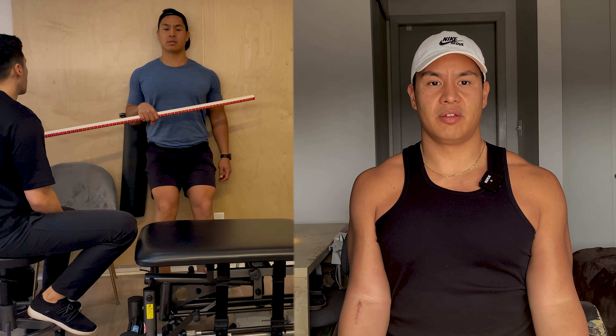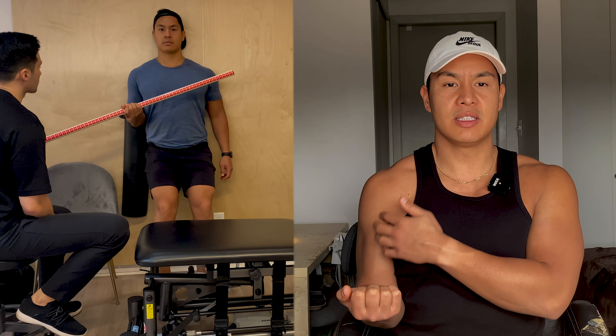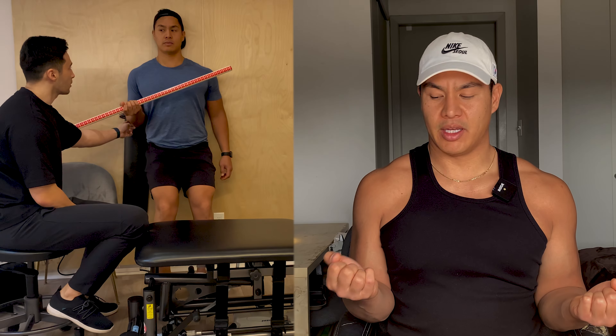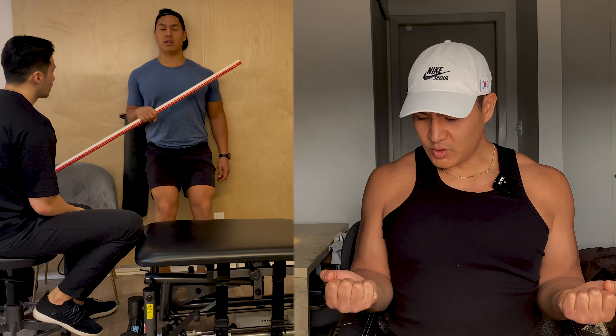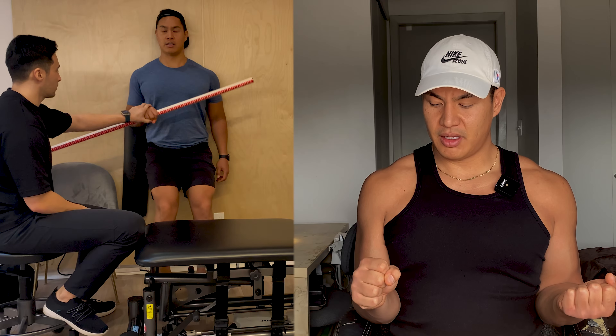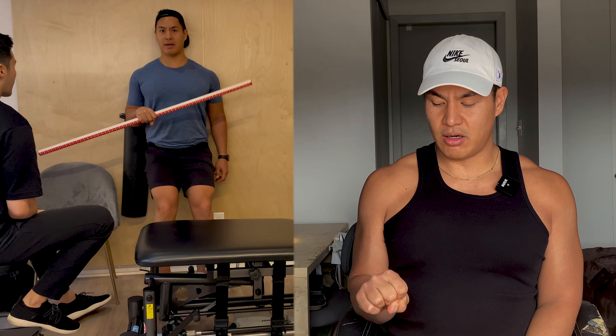I mentioned in a comment that I felt my pronation and supination came back 100% around week six — that was a lie, or at least I thought it did. I didn't realize what I was doing during the movement to compensate for the lack of mobility in that range. It took my physio to point this out, and it took him putting me in front of a mirror and showing me what my body was doing to compensate.